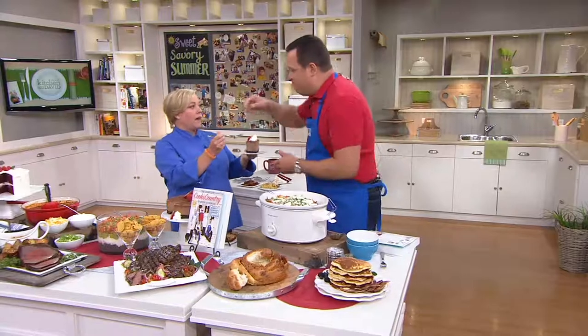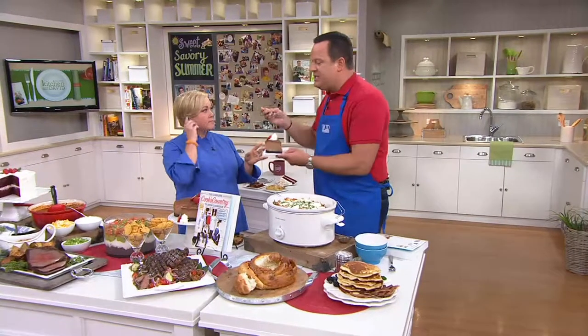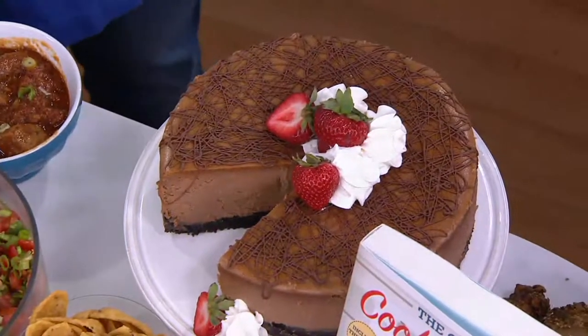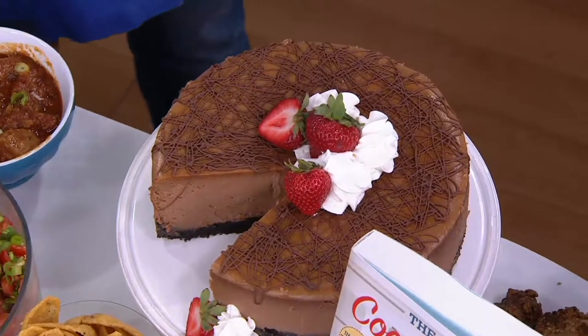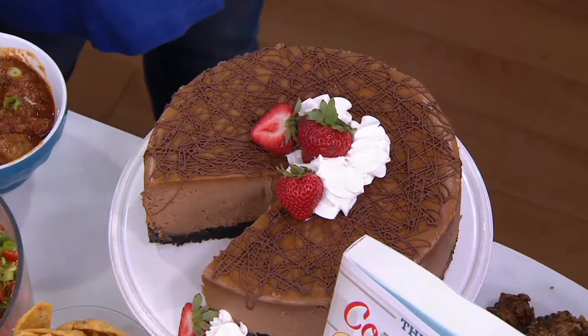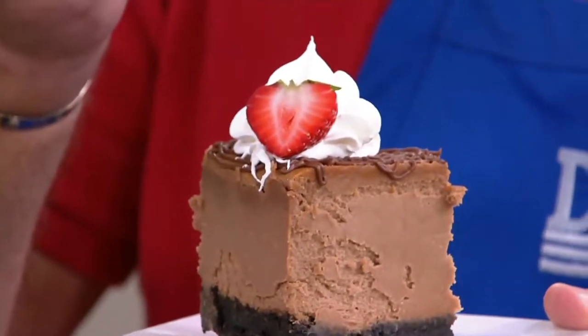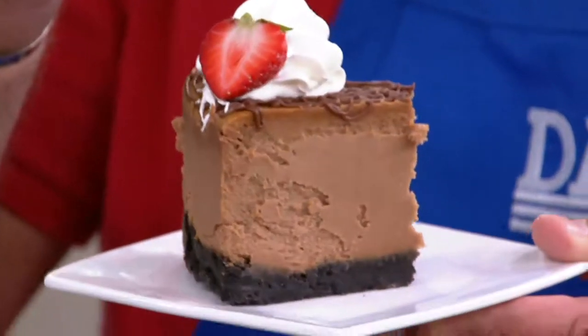Almost 4,000 books are gone — 1,700 people on the phone. This is milk chocolate cheesecake. We set out to develop a chocolate cheesecake and what we found was that cream cheese and chocolate aren't a natural pairing — they really fight each other in flavor. Until we went to milk chocolate. Milk chocolate and cream cheese are fast friends.